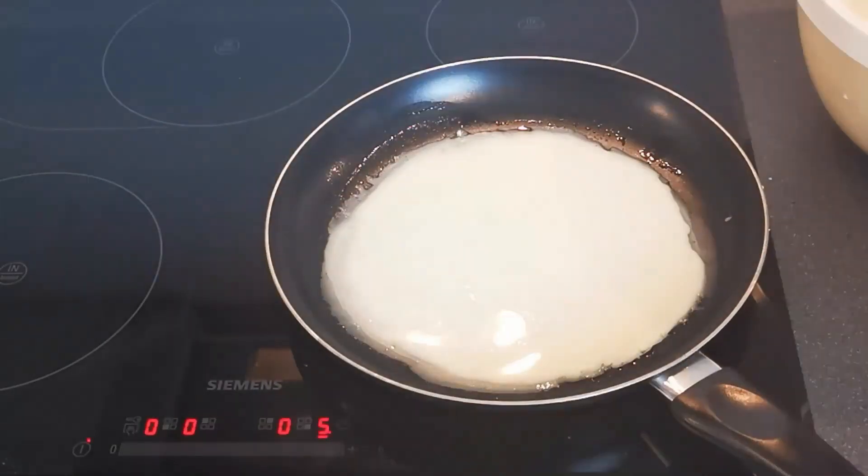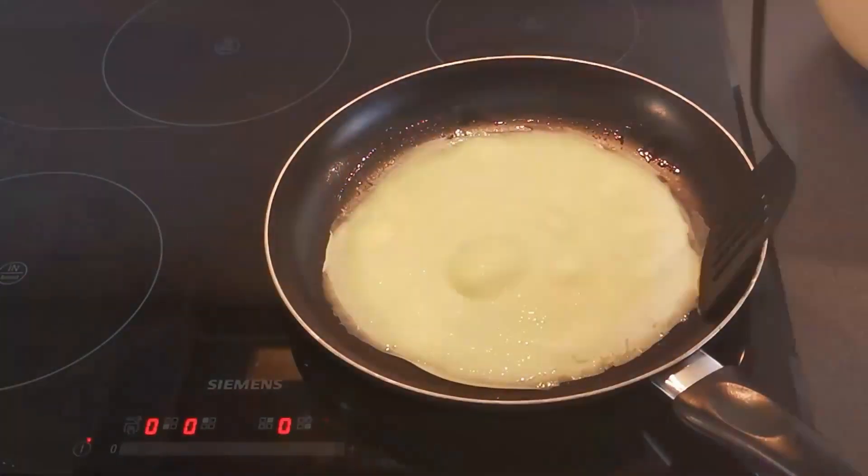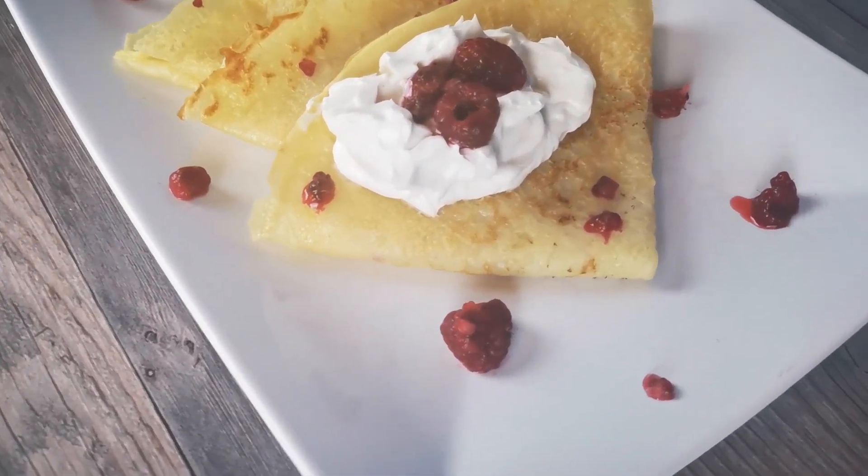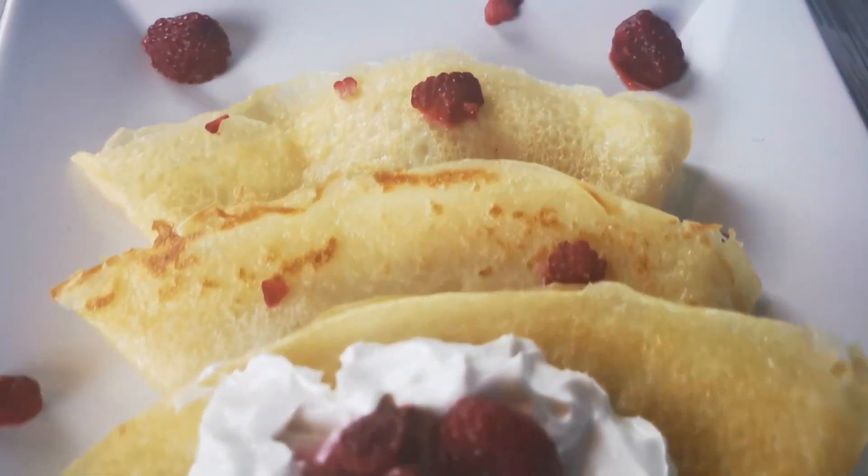Then you start preparing them in a pan — put the pan on high heat and flip them. That's all there is to do! Now all that's left is to subscribe and enjoy these delicious crepes.